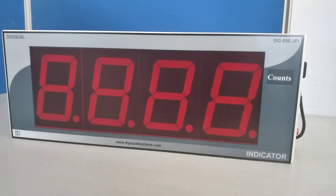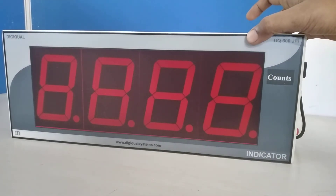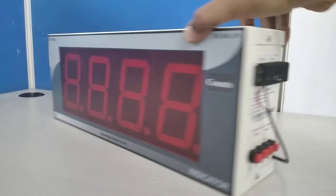Hello everybody, welcome to Digicool. Today we are going to see the jumbo display indicator. The input is count. The jumbo display counter display size is 4 inch — a 4-inch 7-segment LED jumbo display counter.